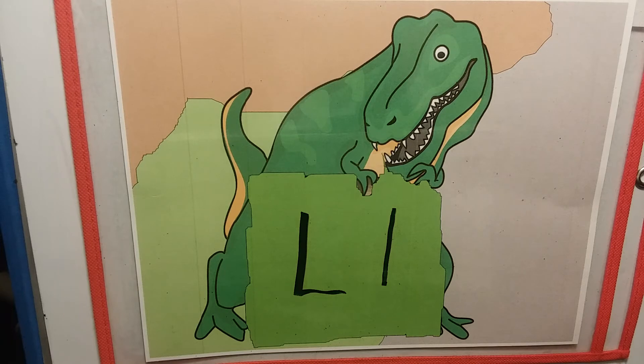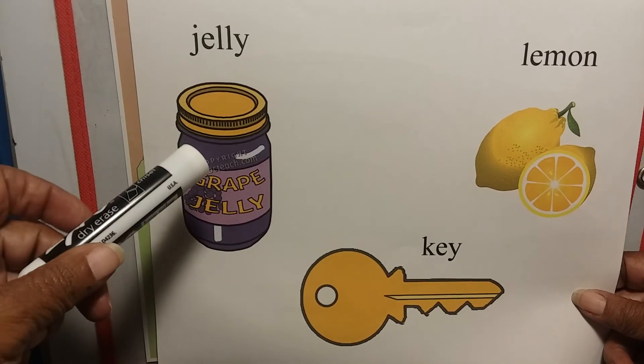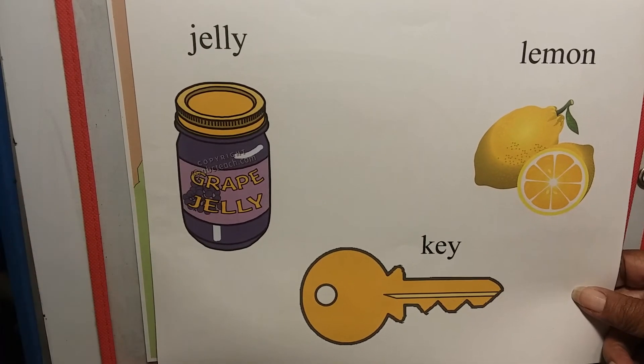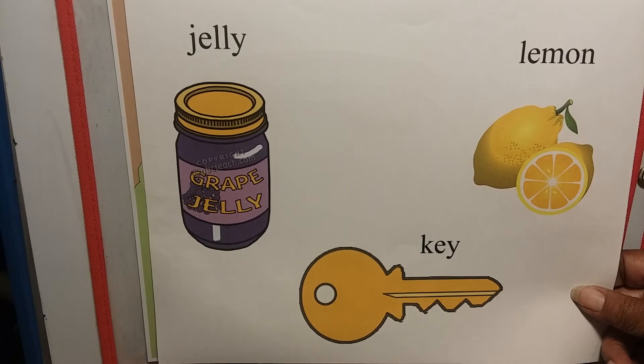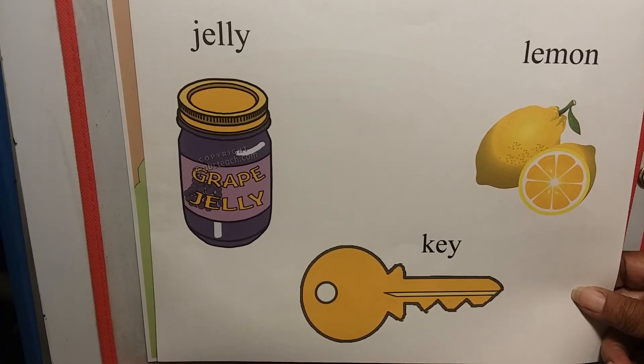Now that we have our letters, let's see. The letter J — oh, there are so many words that start with the letter J. Let's look at this one: jelly! Oh gosh, you like jelly — it's good with your toast in the morning, right guys?